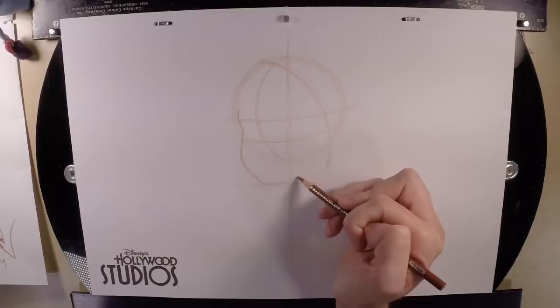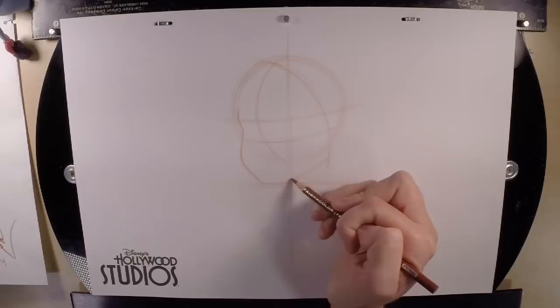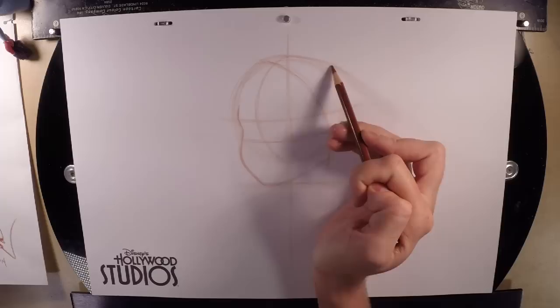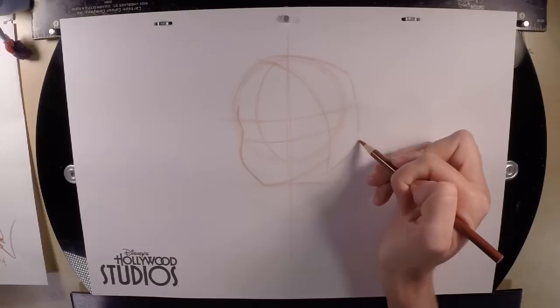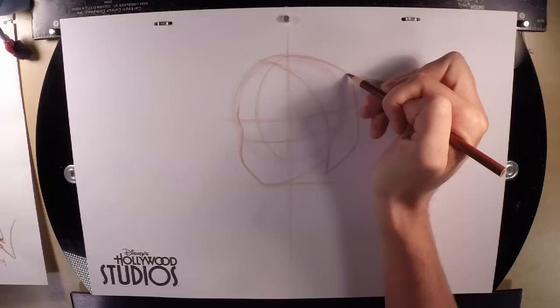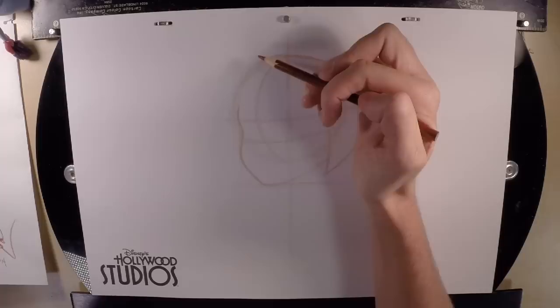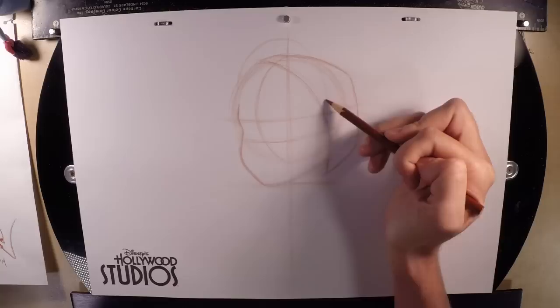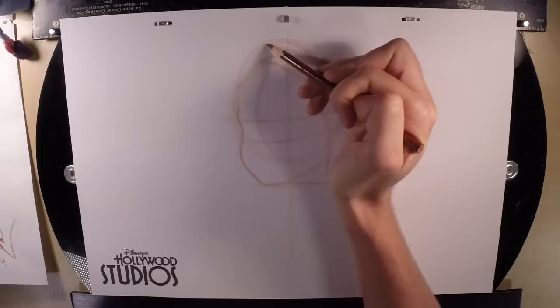Once we hit this line down here, we're going to curve across the bottom creating her chin, staying just below the circle. Now we're going to follow the top of the circle out to the right to create her traveling hat that she gets from Oaken's — come to an angle and shoot across. That traveling hat is fur-lined, so we draw an arch starting just about an inch above the side of her face, curving up until we run into that guideline, then curving back down until we run into that top horizontal guideline. This will eventually become her fur lining.